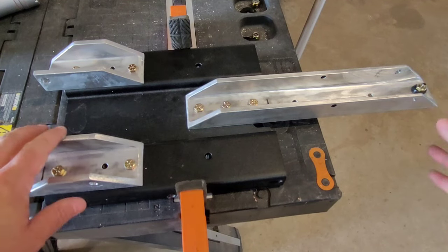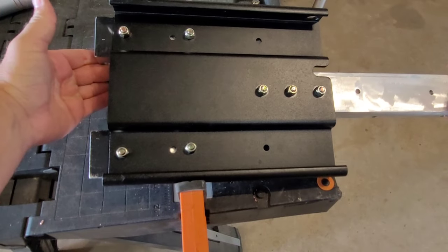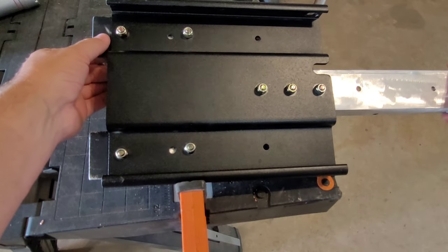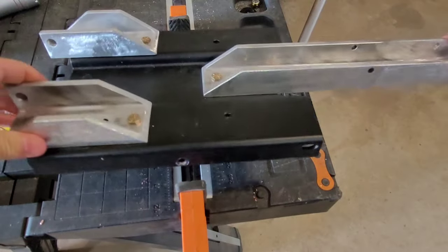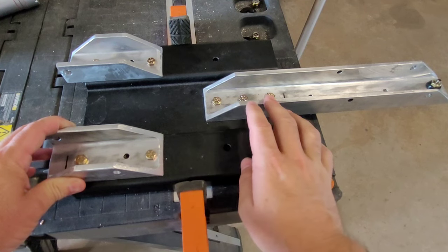At this point I just want to show you what this should look like. You've got a three-quarter inch overhang on the front pieces and a four-and-one-eighth inch overhang here on top of your plate.